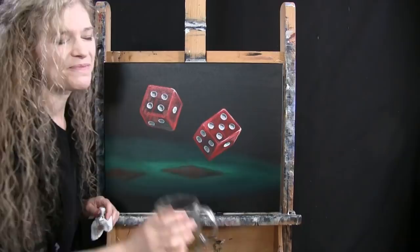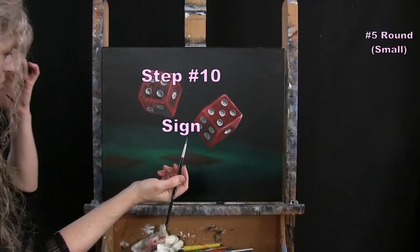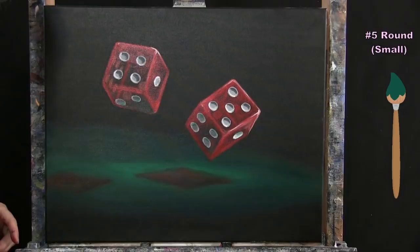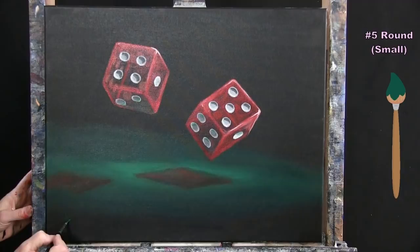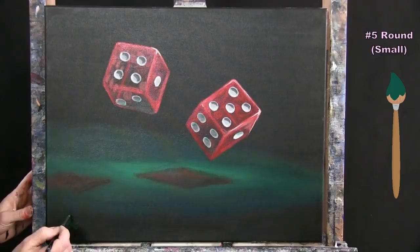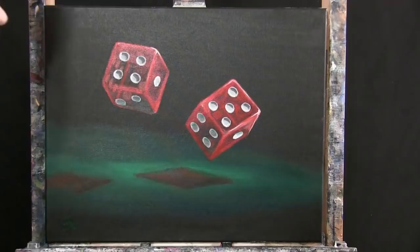We're on to the final step, which is to sign the painting. I typically sign mine in the bottom left or the bottom right. I'm going to go bottom left on this one, using my felt color with my small brush. I sign mine with my initials, but you could sign with your first name, the date, a symbol, or whatever identifying mark you want — it's your painting. And that concludes this painting. I hope you enjoyed the process and painted yourself a really cool painting with some interesting perspective. I look forward to painting and sipping with you again sometime.